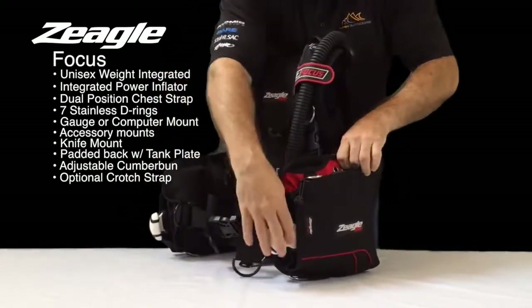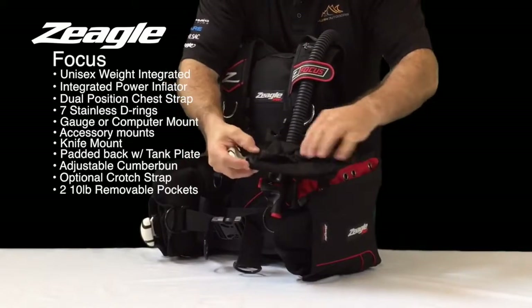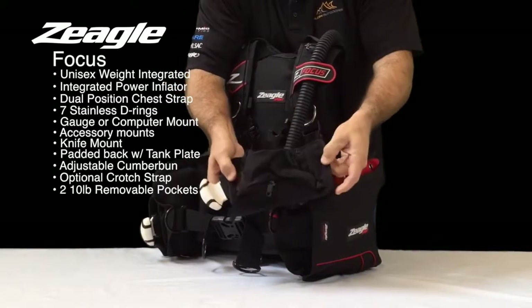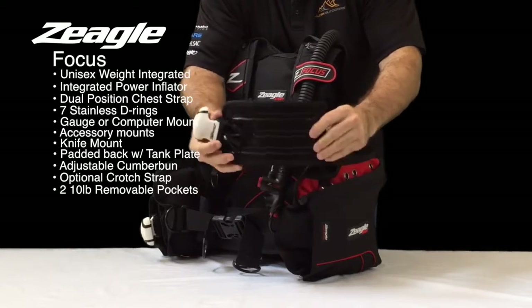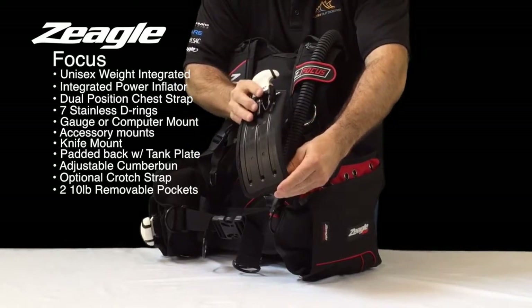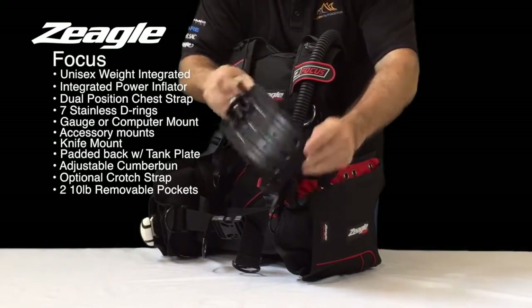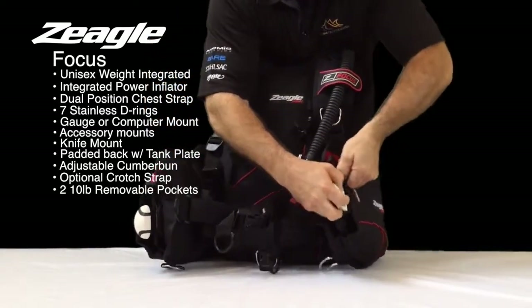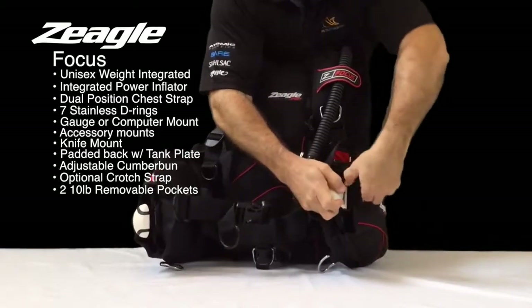The weight integration pulls out and has a zippered pouch that'll hold ten pounds of weight. It's angled to match the diver's shape for comfort and slides right back in and clips in.